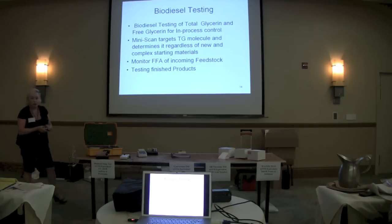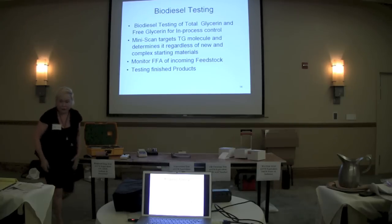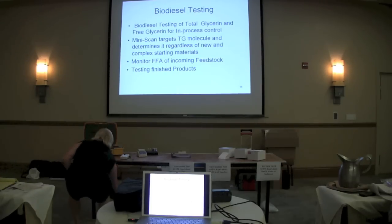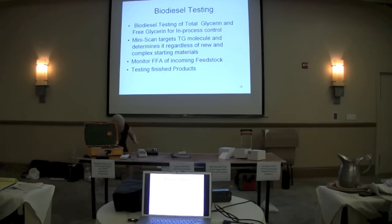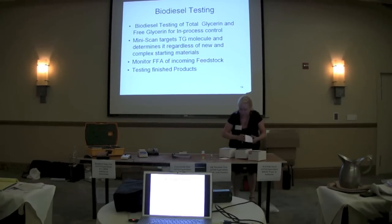So I want to show you just how easy it is to run a sample. I have one biodiesel, and I do have the shake-and-break of it already being tested, and one biodiesel. You'll find it's quite different than what you were just seeing.